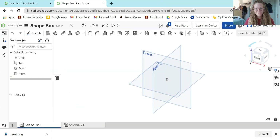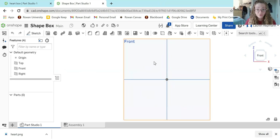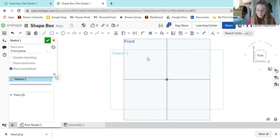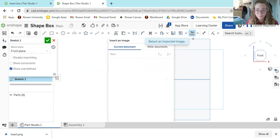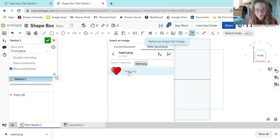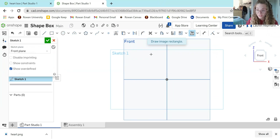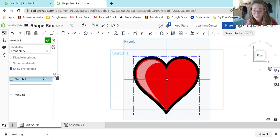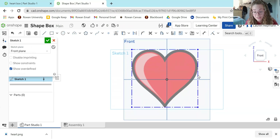Now I'm ready to sketch. When I first open a document, I like to center myself out — go over to the front plane and put the 3D cube in a 2D view. Hit the sketch button and select the front plane. Notice that the tools at the top have changed; we are now in sketch mode. To get our heart image into the plane, come over to the paper-looking icon, hit the down arrow, and select Insert Image. Go to Other Documents, find your heart, and click on it twice. Your cursor will turn into a plus, meaning you're ready to click and drag to size the heart.